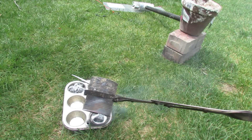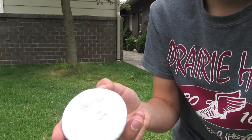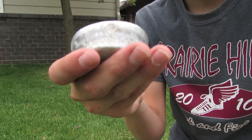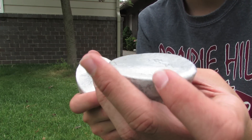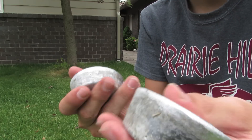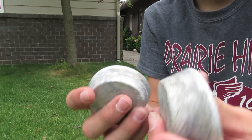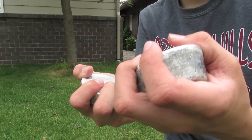We got two ingots in there. It cooled down — here we got the two ingots. The smaller one I weighed was about a fourth of a pound, and this one's a little bit bigger, maybe half a pound or six tenths of a pound. Anyway, that's a quick video on melting aluminum in my new furnace.